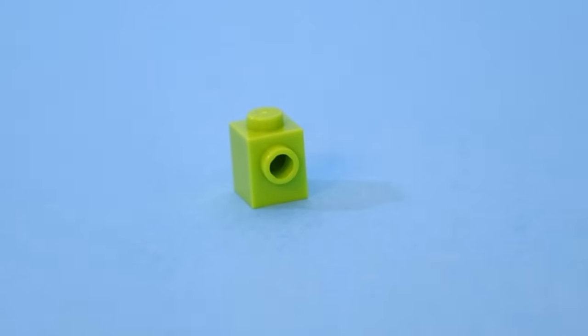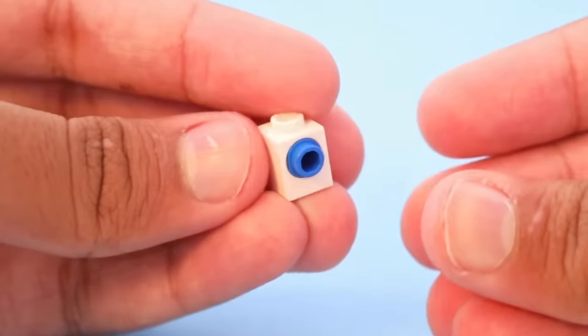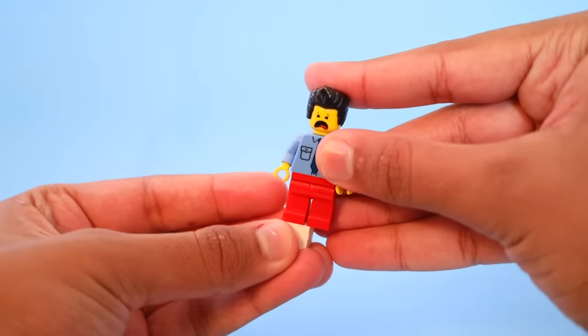The Lego snot brick is an extremely useful piece, but there's a way to make a much better version. You can attach a Technic pin into a brick that has a hole in it, and it can basically do the same thing as a snot brick, but can also spin around and give a minifigure brain damage.